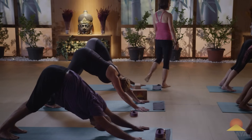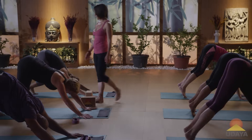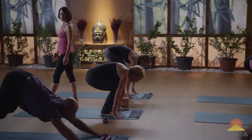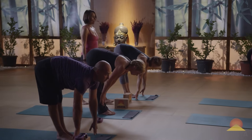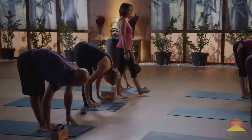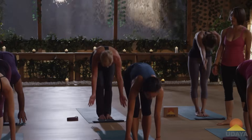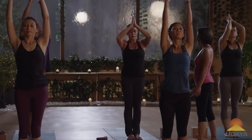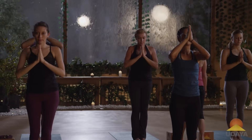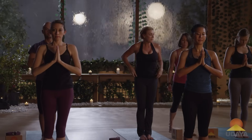Inhale, the heels lift, hips lift. Exhale, walk or hop your feet up to your hands. Inhale, lengthen out. Exhale, fold in half. Inhale to stand, reach the arms up. Exhale, the palms connect with the heart. Go ahead and stand on your right leg and take tree pose with your left foot.